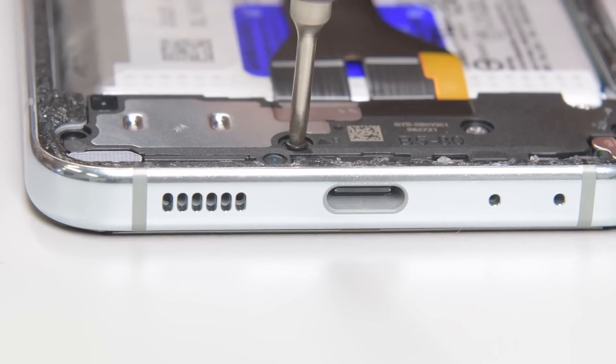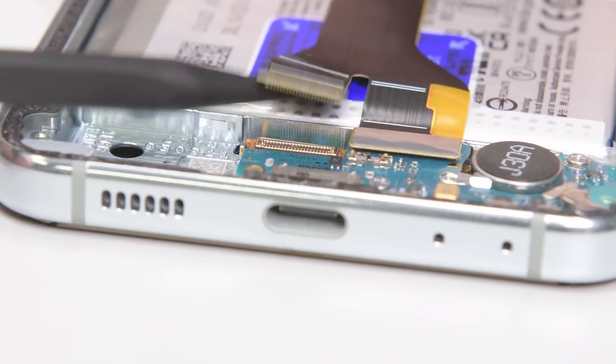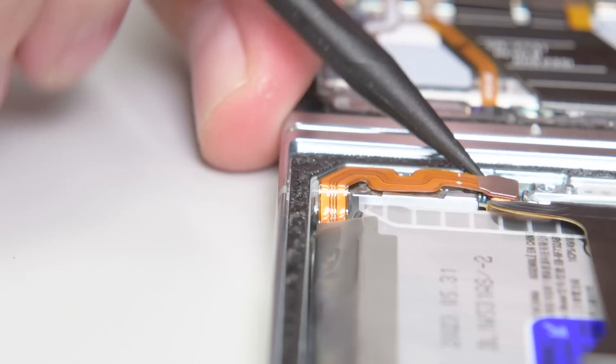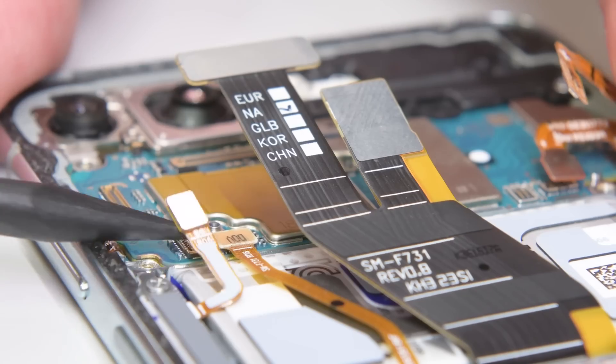Before we can get to the batteries, I've got one more shield on the bottom of the phone that's hiding the haptic engine, the USB-C port, and some cables that crisscross the battery. I've got more cables on the upper section of the phone to disconnect, and now I have full access to the batteries.